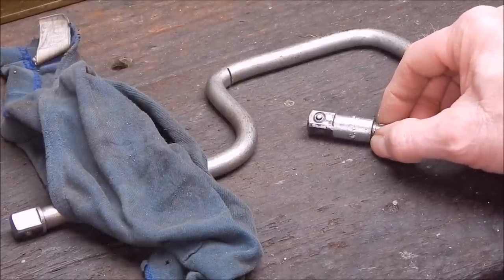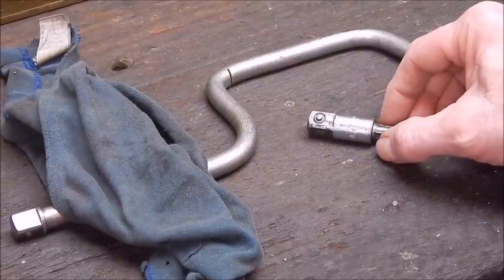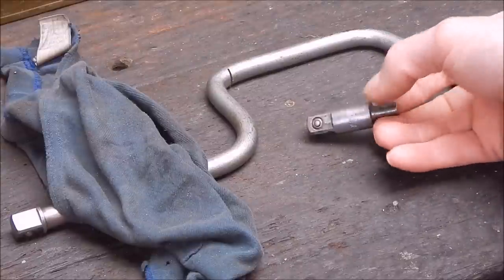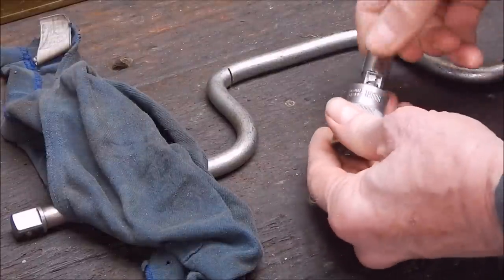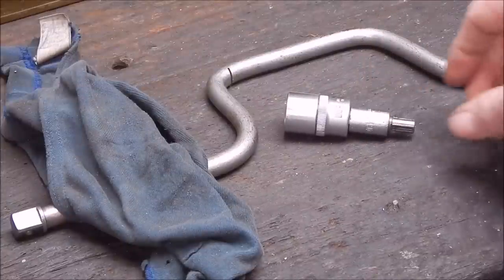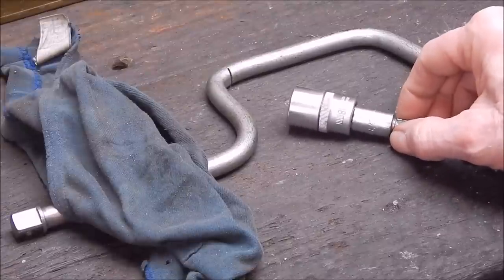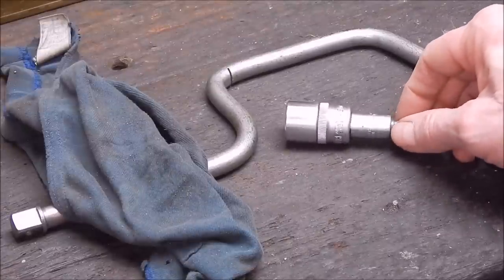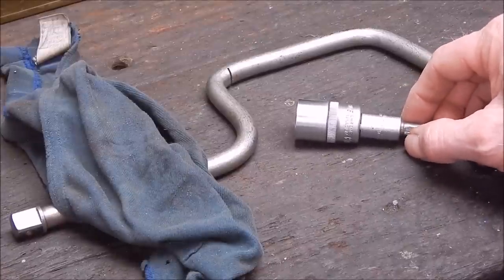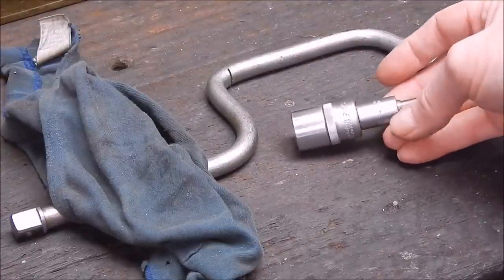Say you've got a little single-cylinder motor and you want to check the compression — you don't want to be pushing it by hand. You spin it over with an electric drill: this just goes in the chuck, you put a socket on the end and you're good to go. You can just spin over your motor to check the compression, check the electrics, the magneto, see if it's sparking, and even try to start the motor if the carby settings are up the creek.